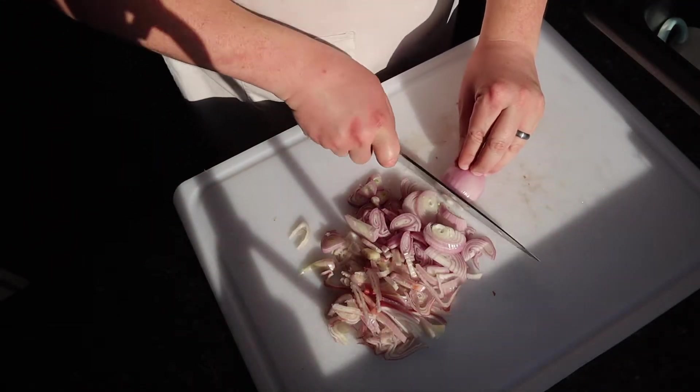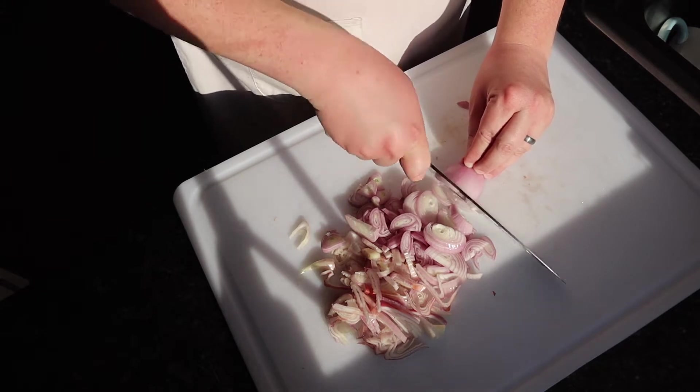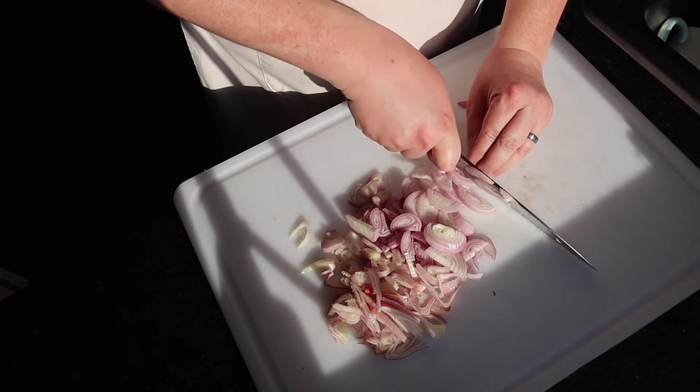And now we move on to the shallot, which is like the sweet, mild, younger cousin of the onion. It lacks the harsh bite that you sometimes get with an onion while still bringing an onion flavor.